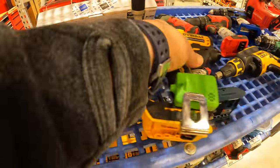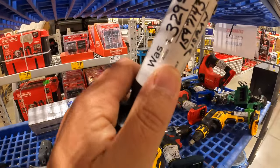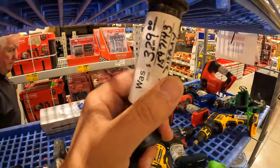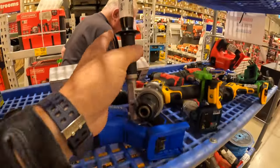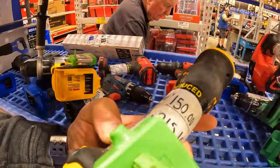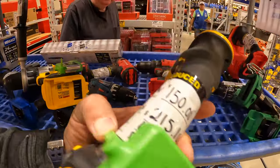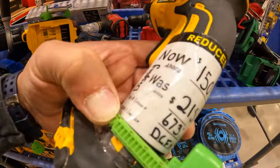This one's still expensive. $329 for the Power Detect tool only — just the hammer drill. If you snag up that deal from earlier it's a lot cheaper. The DeWalt drywall XR screwdriver — $150, was $215.